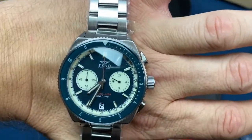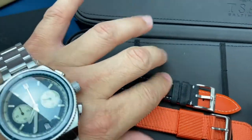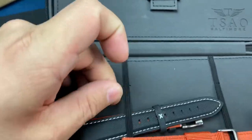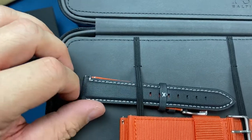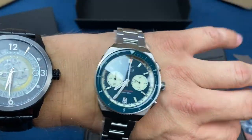So maybe it'll stay on a bracelet — I don't know. What do you guys think? Should I throw it on the black strap, which is kind of almost — I can't tell if it's rubber with leather backing or kind of like a sailcloth rubber with leather backing? Pretty cool. Or do I leave it on the bracelet?